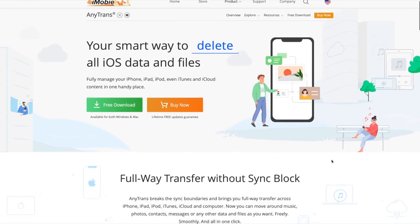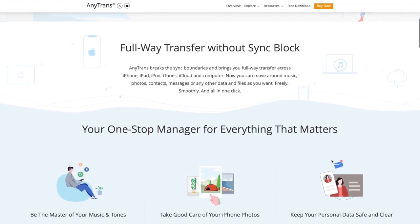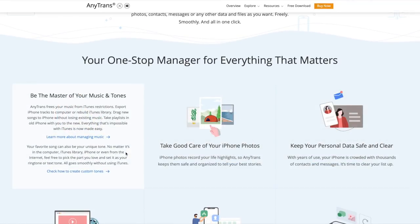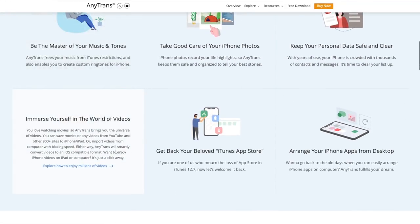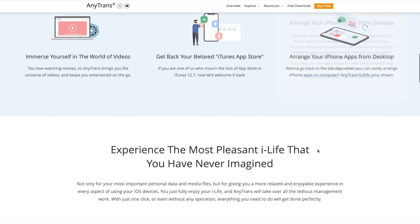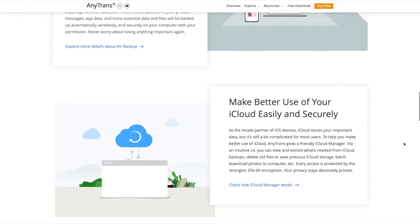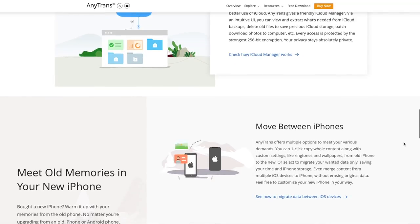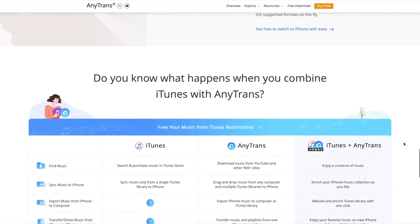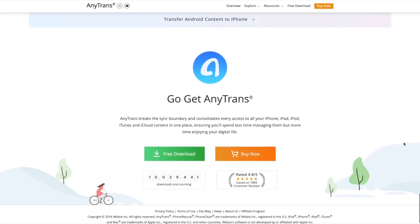This video was sponsored by AnyTrans from iMobile.com. Fully manage your iPhone, iPad, iPod, even iTunes and iCloud content in one handy place. Full way transfer without sync block — AnyTrans breaks the sync boundaries and brings full way transfer across iPhone, iPad, iPod, iTunes, iCloud and computers. Now you can move around music, photos, contacts, messages or any other data and files freely, smoothly and all in one click.